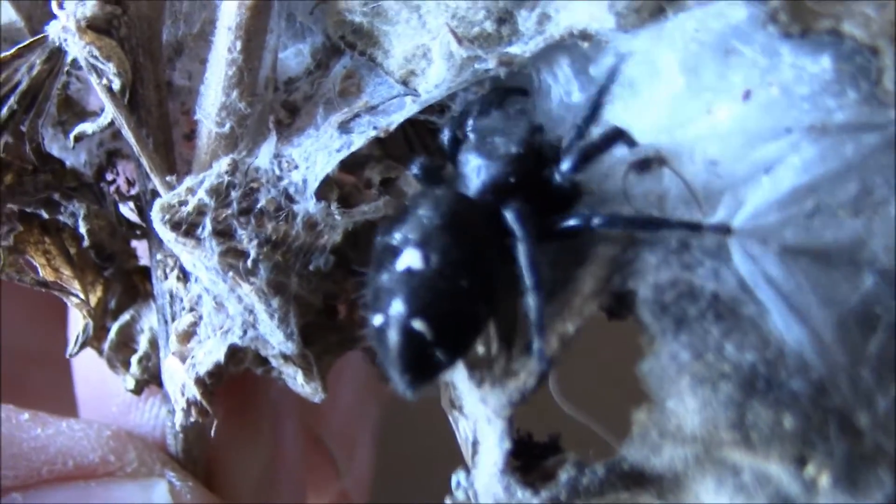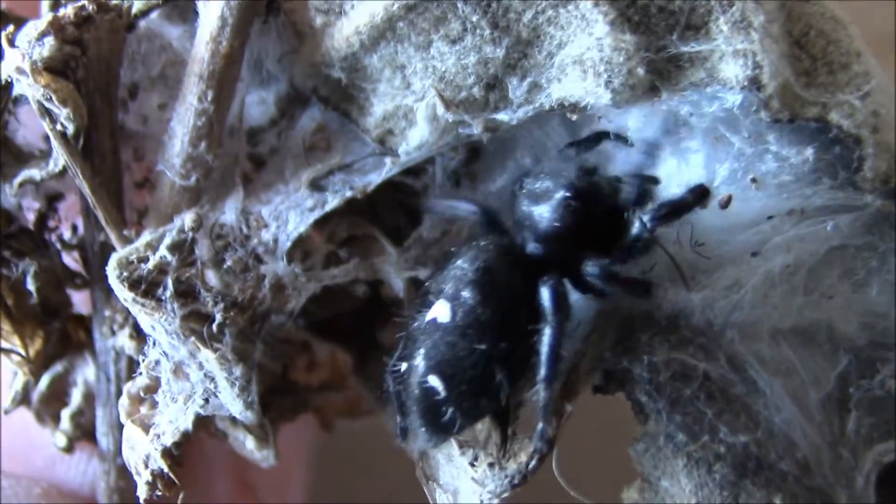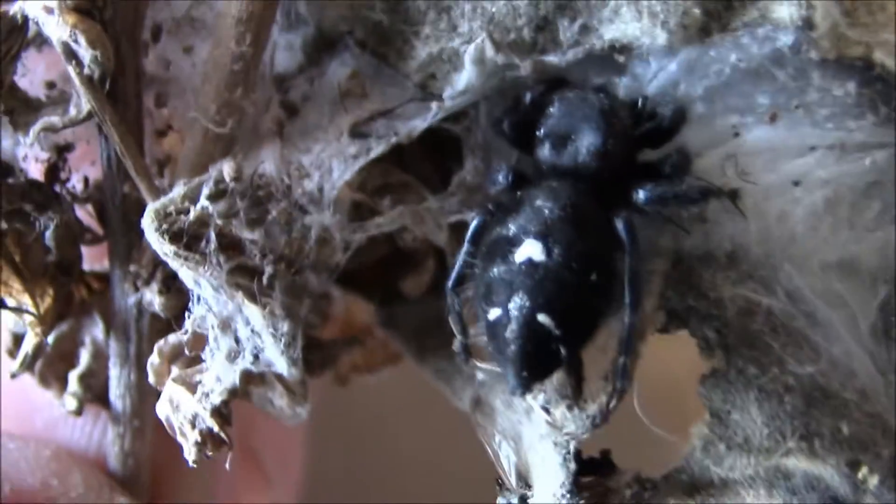Yep, that's your little house. Going to get all nice before you climb into it, huh? So, plop it up.